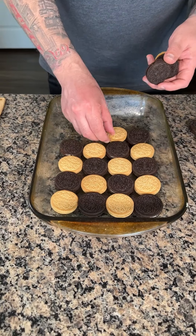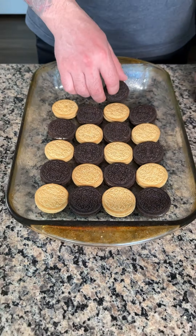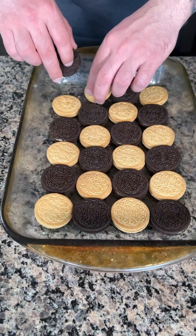These regular and golden Oreos I'm placing in a greased baking dish, kind of doing a little design like this. I think it looks really cool.